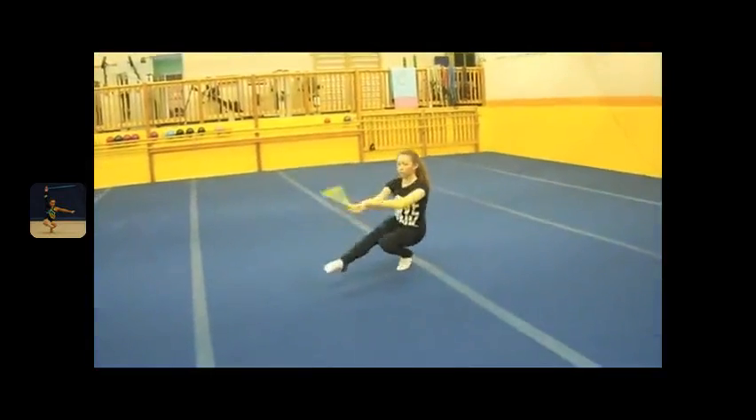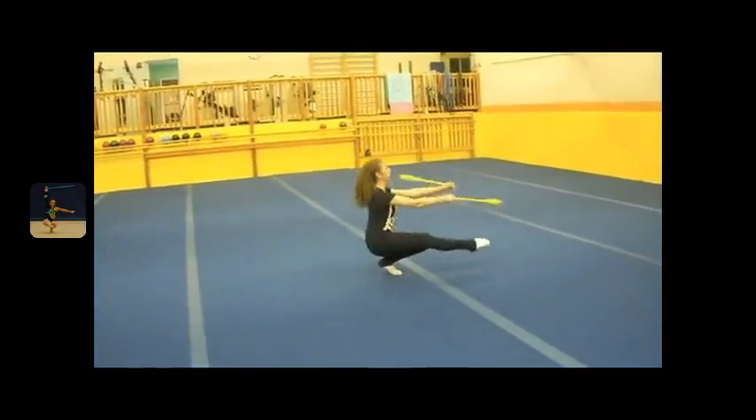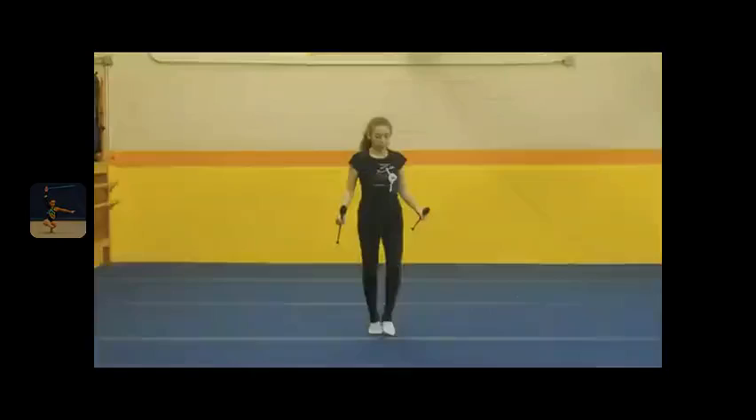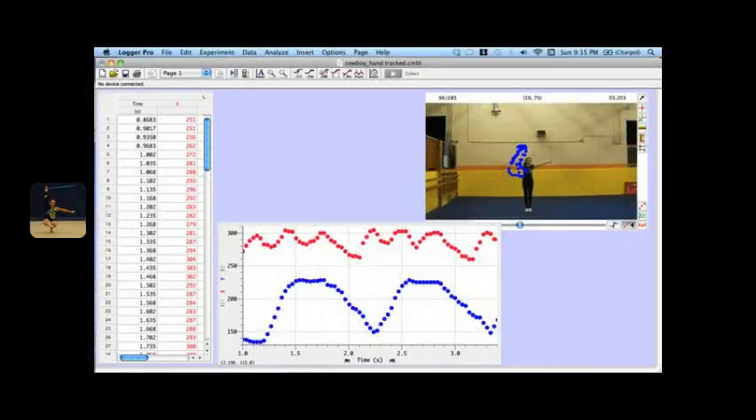I always wondered: what am I doing to make this happen, or why does this work when done one specific way? Using video analysis software, and with the help of my physics teacher, I was able to articulate these techniques, and even extract new ones I had not thought about before.